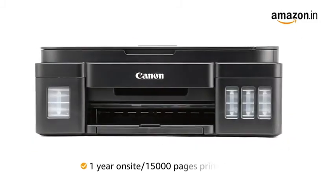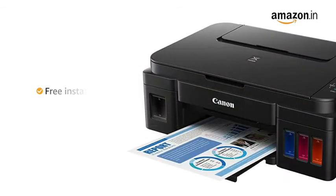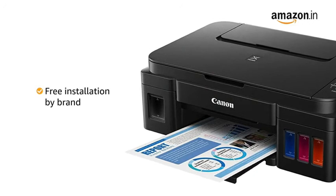This product comes with a 1 year on-site warranty or 15,000 pages of printing, whichever is earlier. This printer also comes with free installation by the brand.